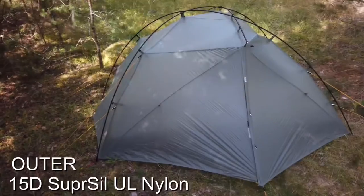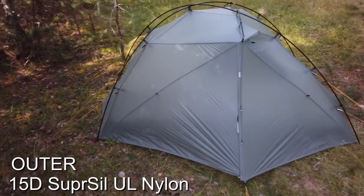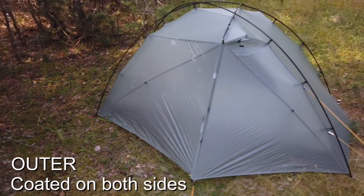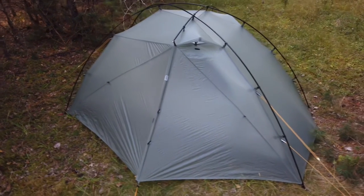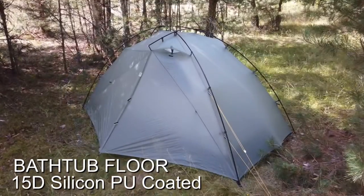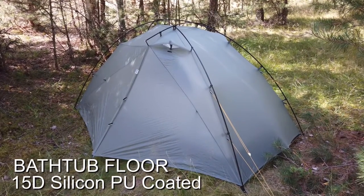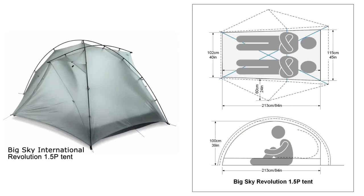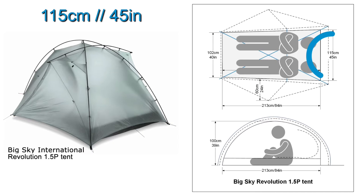The outer is a 15D super seal ultralight nylon ripstop fabric that is coated on both sides with silicone for extra strength. The bathtub floor is a 15D silicone PU-coated nylon ripstop fabric, non-slip and seam taped. If we take a closer look at the drawing, you can see that the measures just allow for two standard 51 cm sleeping pads if needed.